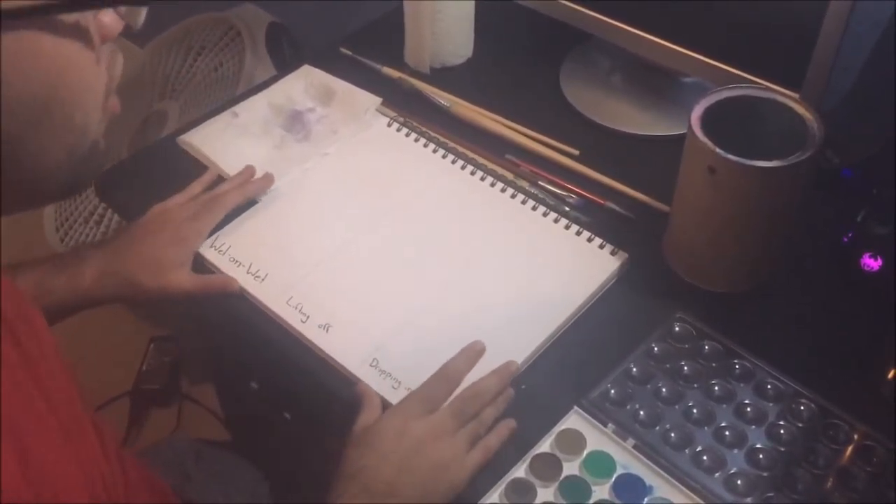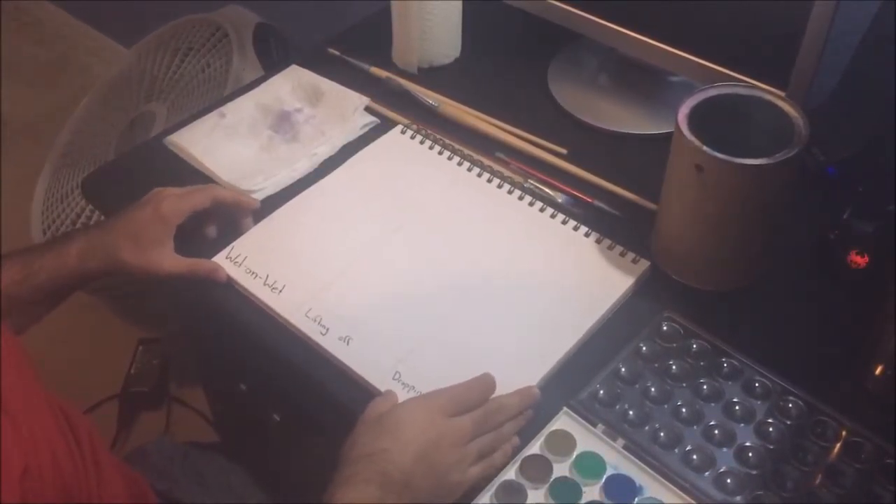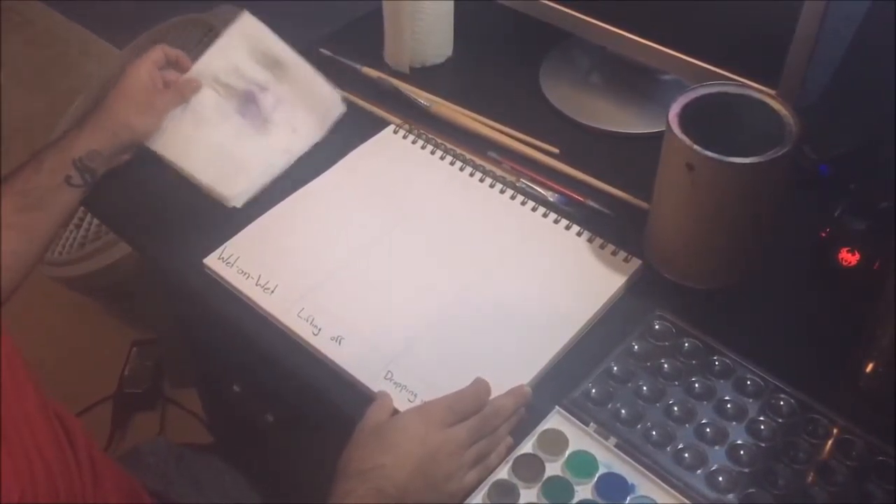Today I'm going to be showing you some watercolor techniques. What you're going to need is some watercolor paper, a napkin, brushes, some paints, and water.